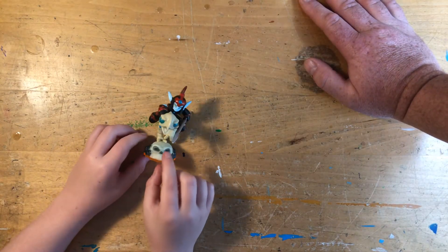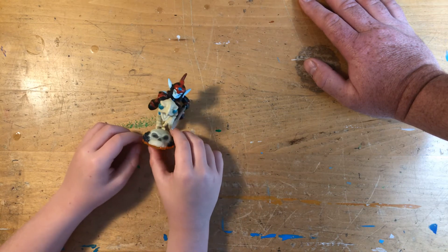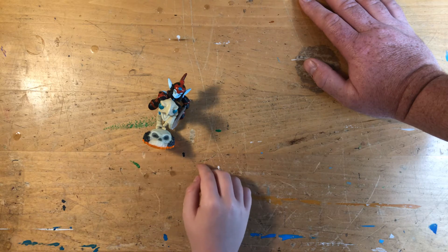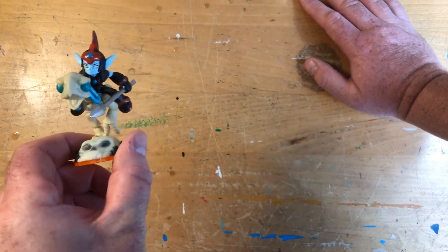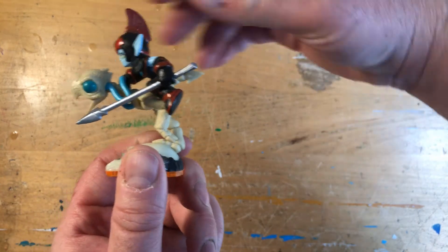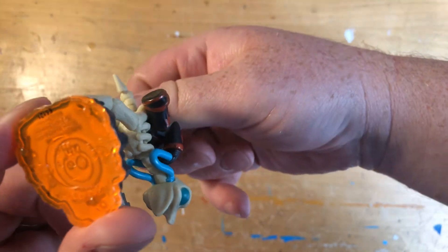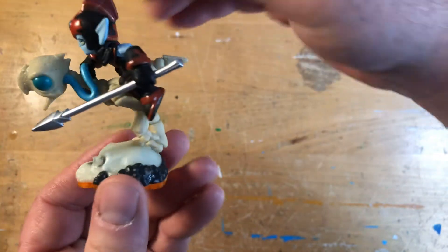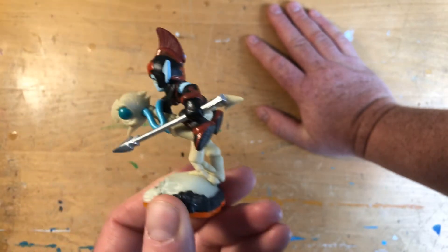Mark wanted to show off some of his Skylanders today, so I'll let him show off some of his favorites. I like this one — who's this? Do you know who that is? Let me see where the camera is... there we go. If you didn't know, the name isn't on the bottom. And if you didn't know, this is one of the new ones we just got from the pawn shop.